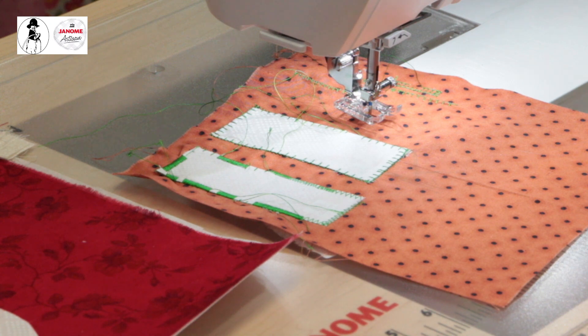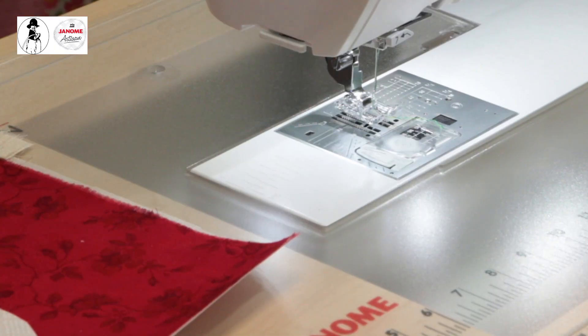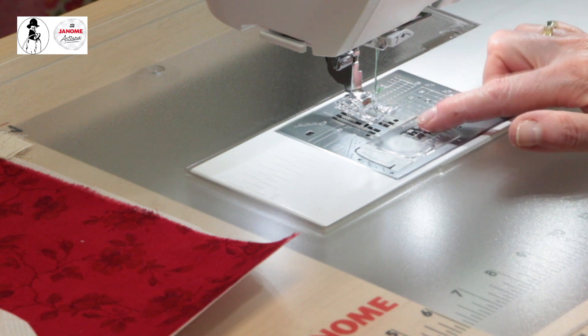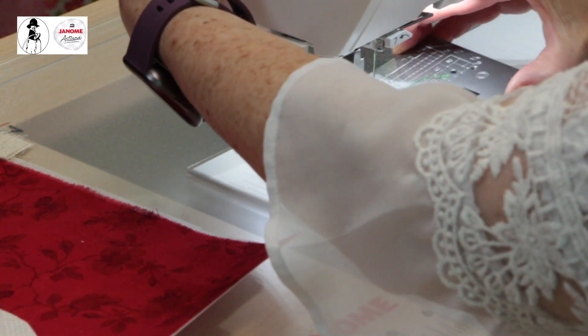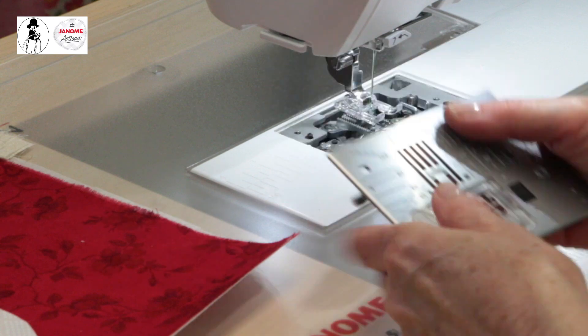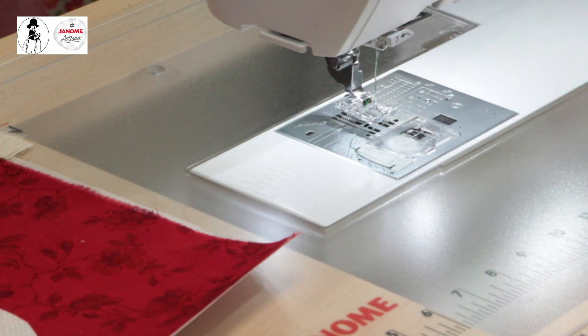The Janome 9450 — and this applies to the 9400 as well — comes with different needle plates. There's a straight stitch plate, the HP plate, and the zigzag needle plate, which is what I'm using. It has space for stitches to form back and forth, which is what you need for decorative stitches. Make sure you have the right plate set up, or you'll have a problem.